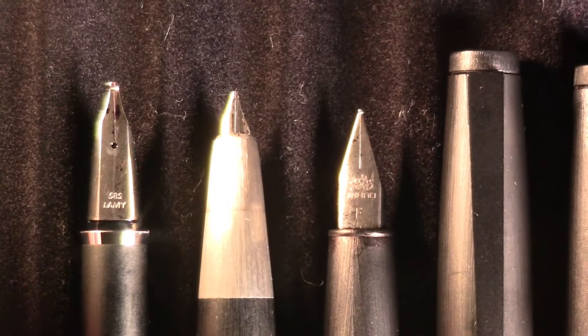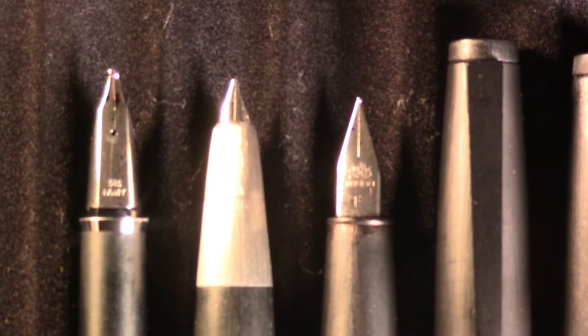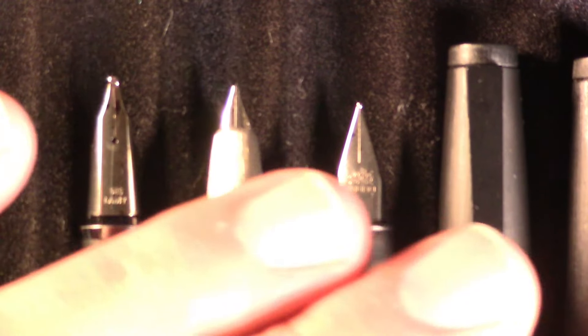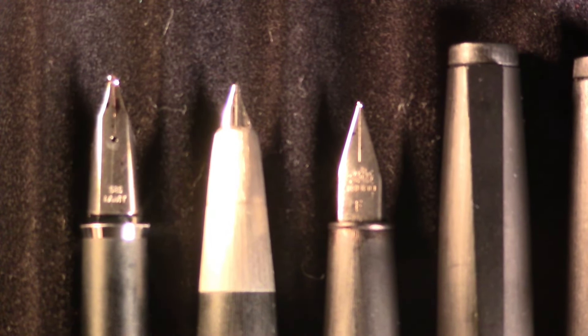The Lamy 80 is also not a hooded or semi-hooded nib, but it's a different nib. The Lamy 80 is a gold nib. So two gold nibs — and notice the Jinhao's is steel.